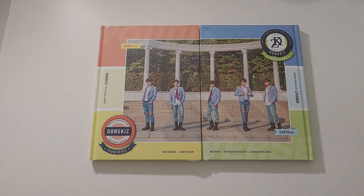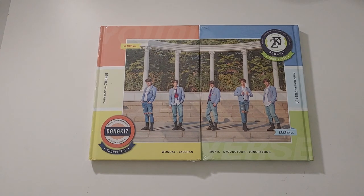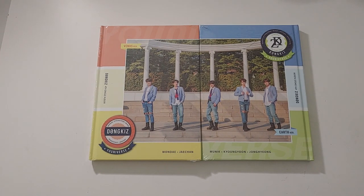Hey guys, it is AJ back again, and we are here with another unboxing. Today we are unboxing Donkiss's fourth single album, Universe.